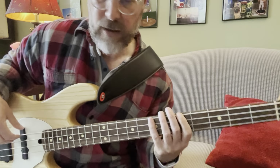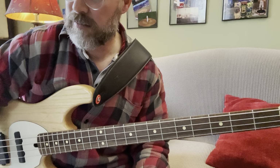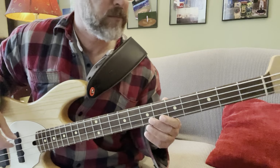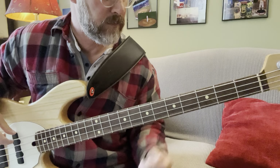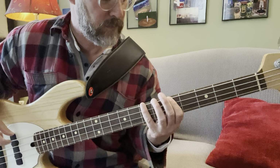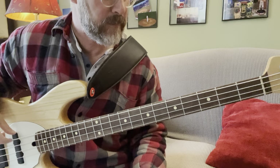You're using that B as a transitional note. Let's do a play-along — back to the pre-chorus. 'I want you to know,' back to the pre-chorus.